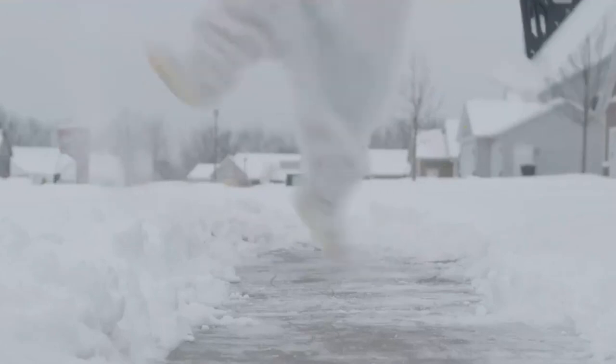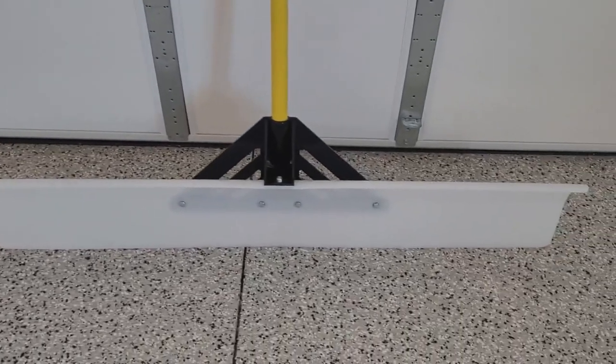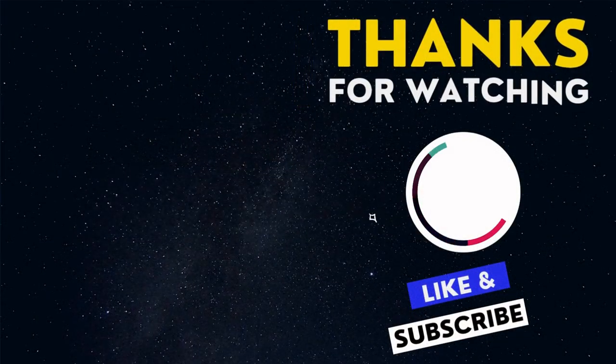The Snow Pusher works on concrete, blacktop, pavers, decks, and roofs — it's sturdy and can handle the work. Prepare for winter with the J&M Enterprises Snow Pusher. Thanks for watching.